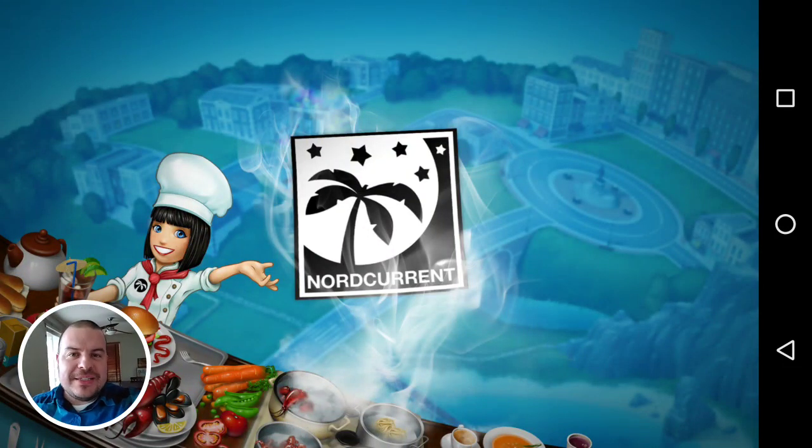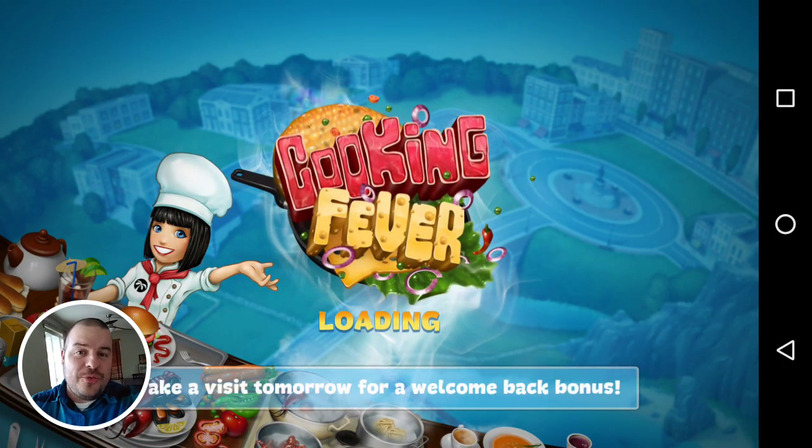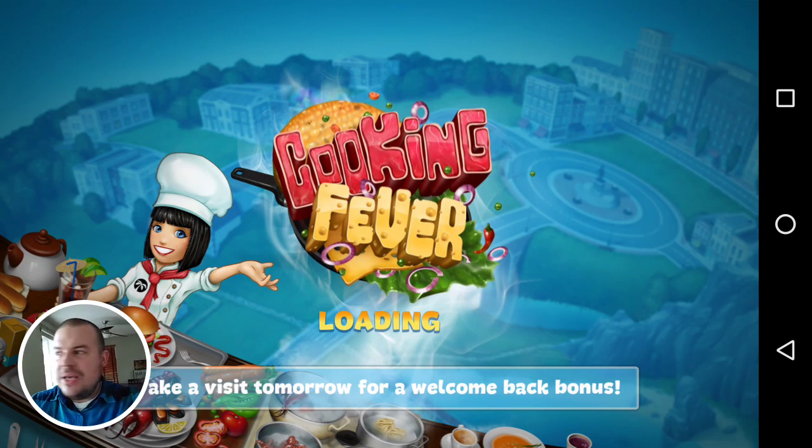Hey guys, what's going on? It's GregglesTV. I'm showing you the new record feature in Google Play Games. This just came out today.